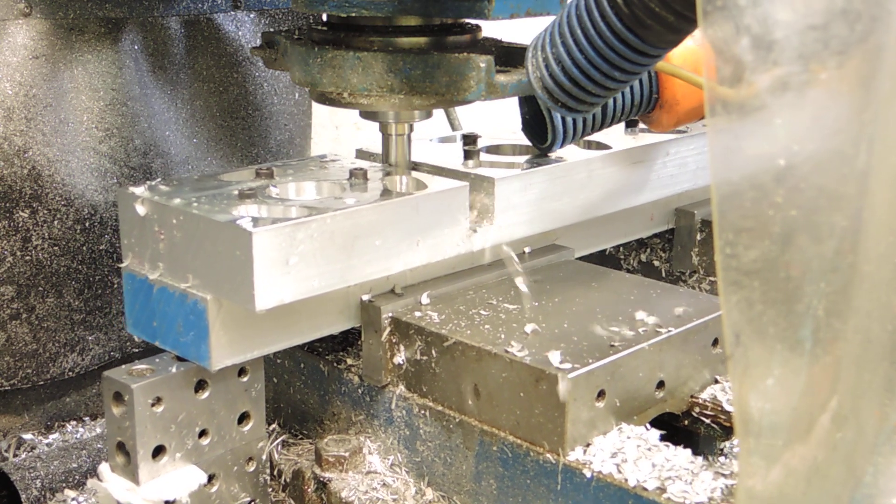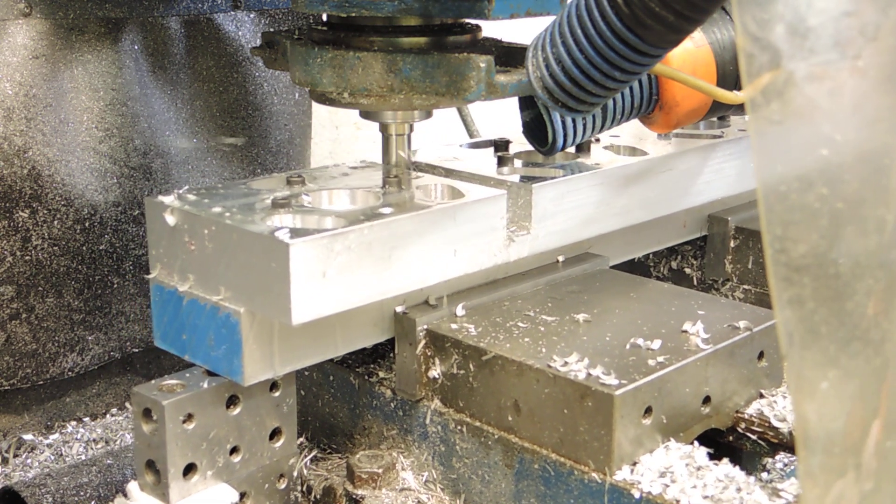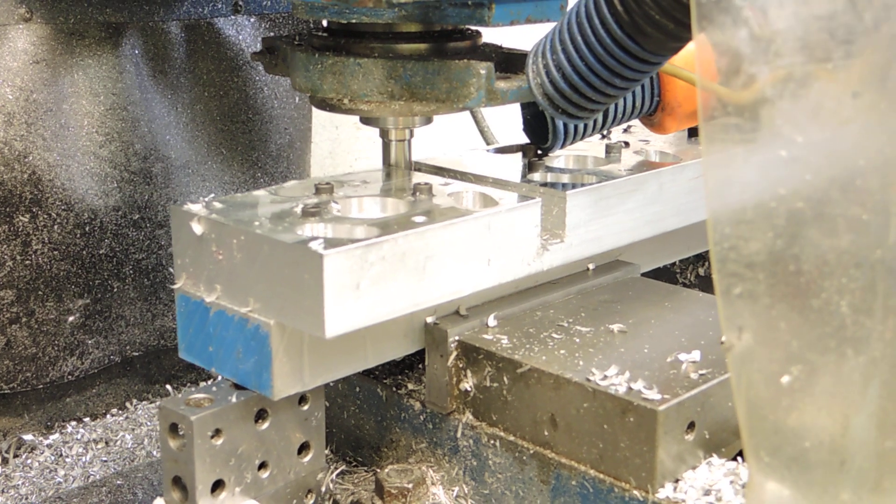Now we're doing about 4,500 RPM right now at 30 inches a minute. I'm going to turn it up to 35.